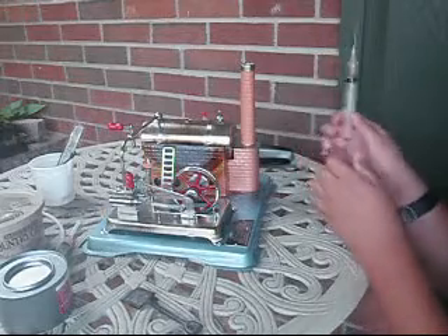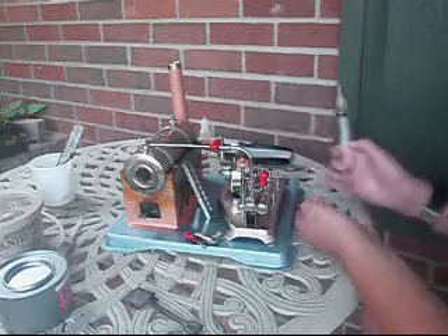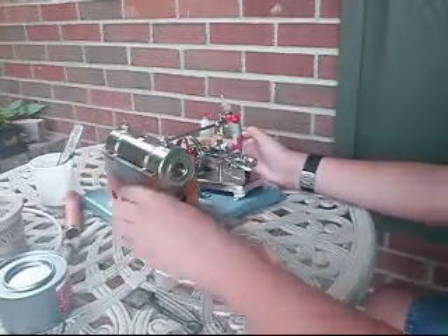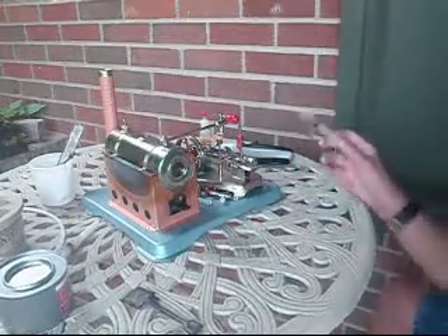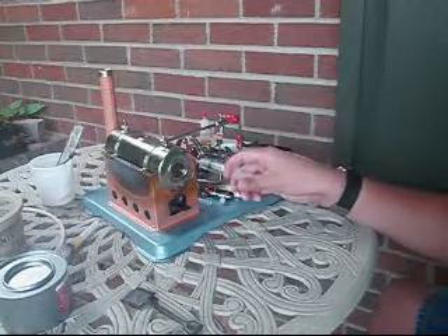And if you don't have a governor, don't worry about oiling it. You don't really have to oil the governor, but I do so it doesn't heat up too much. My steam is just falling apart there, as you can see, so I think I'm going to change a little more oil back here.